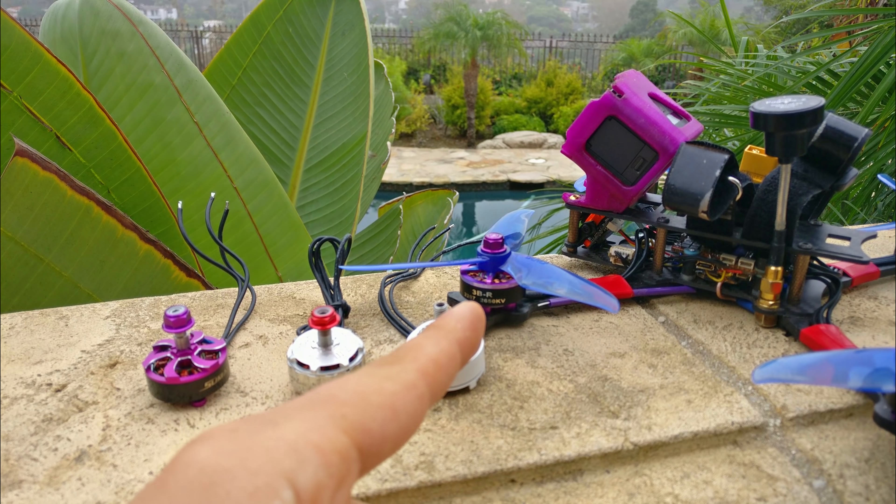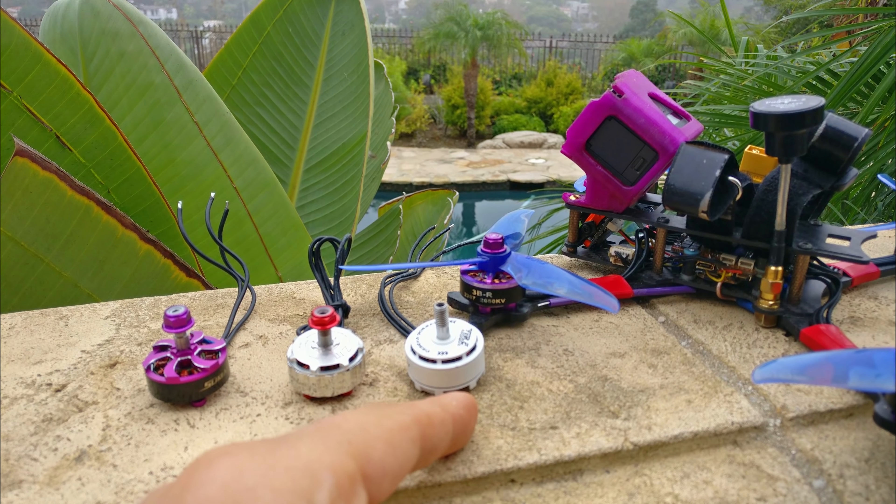So if you have a low rider frame, you want to go with a 2306 — the AOK Fly 2306. For all else, go with the 2207 because you have better high RPM control. On the same frame, same build, everything else the same, I feel like the 2207 has a little bit more high-end control.